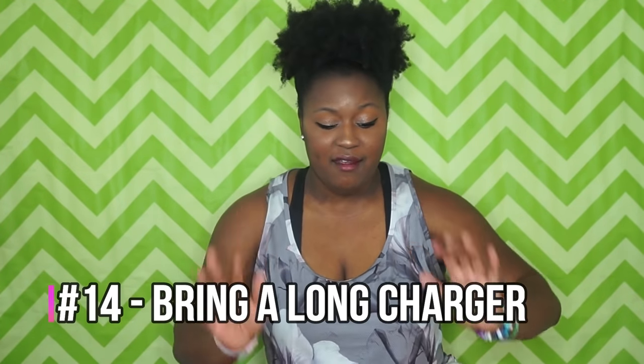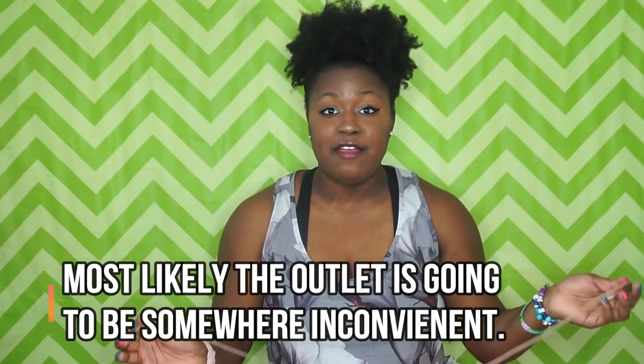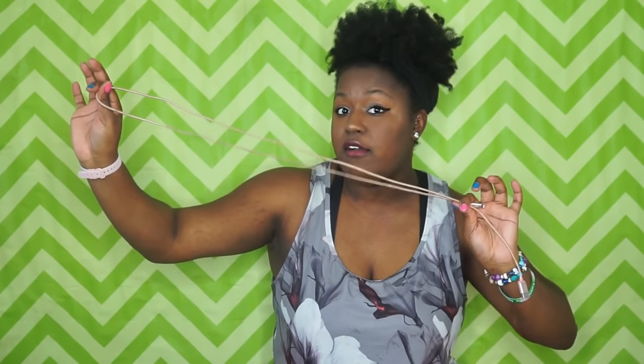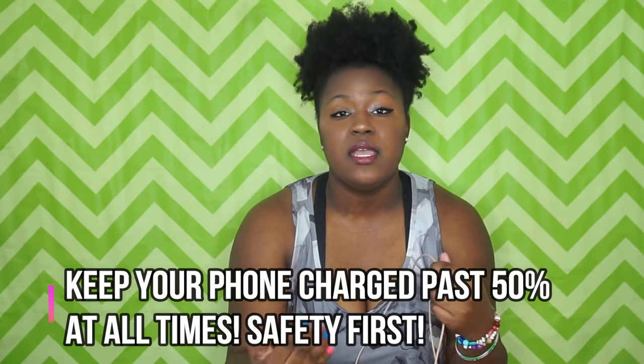Bring a phone charger — a long one. Don't get a short one that barely reaches the wall; get a long charger, I think mine is six feet. You don't know where the outlet will be, and it's really important to keep your phone charged, especially since you'll most likely be away from your parents and they'll want to stay in contact with you.